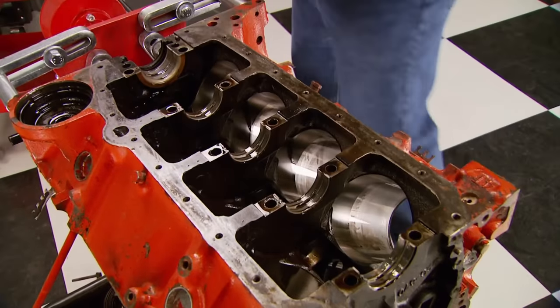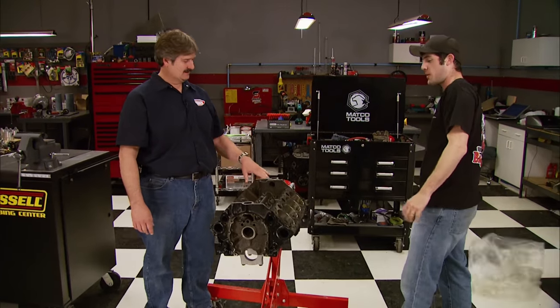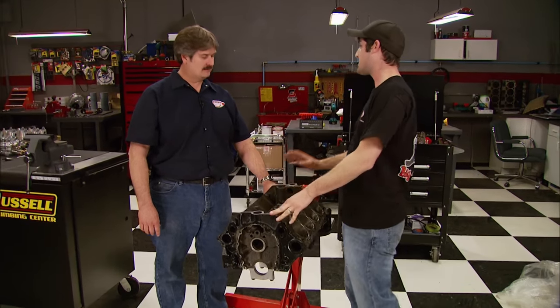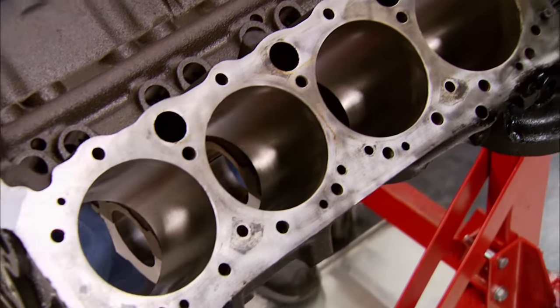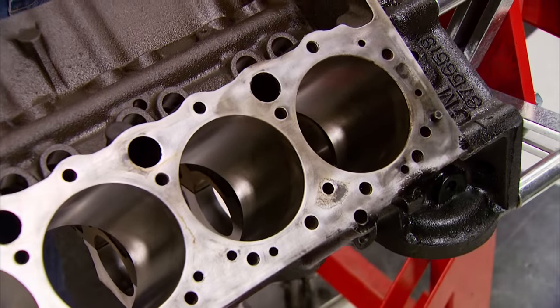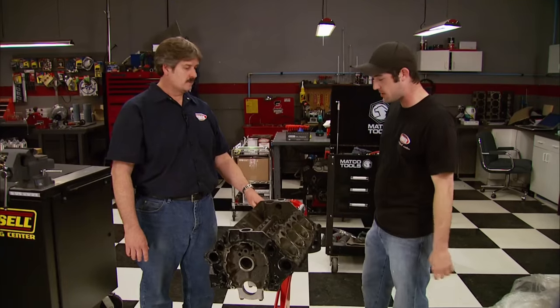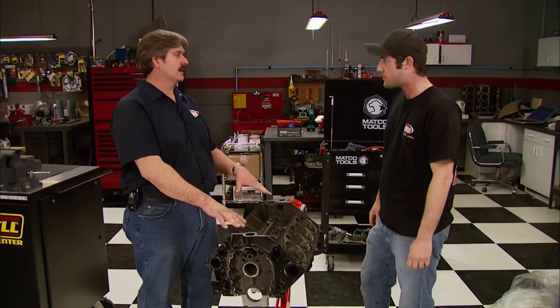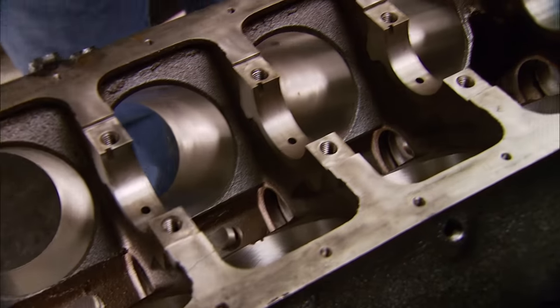We brought the 283 back from the machine shop. Once they got it down there they cleaned it, bored it to the piston, honed in the clearances, then cleaned it again, painted it, and brought it back. There were no surprises during the machine work — everything worked really good on this one. In fact, it still had the GM bearings in it. Let's put it together.